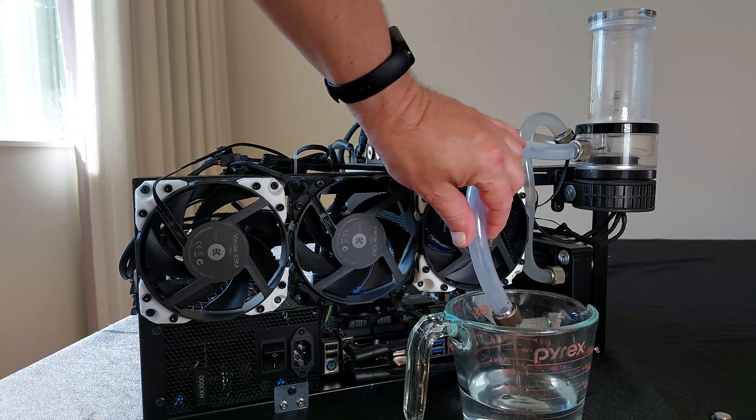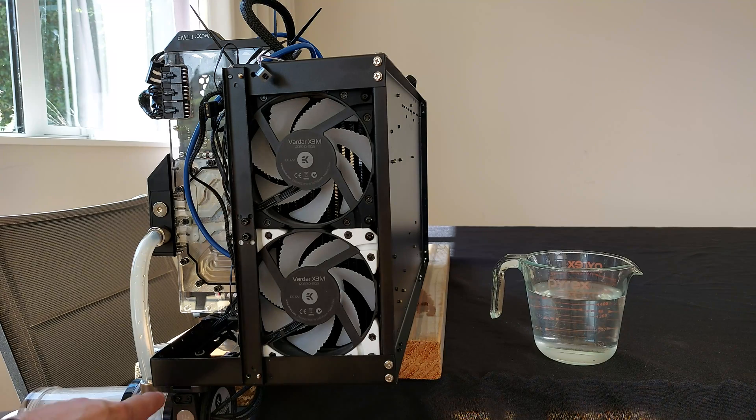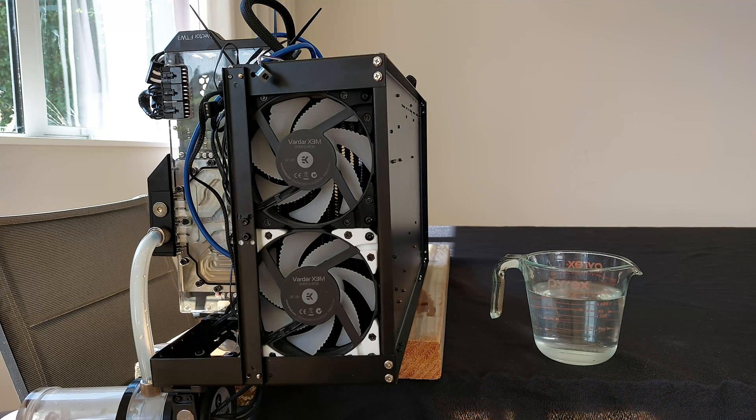Now we're on to the hard, difficult bit — draining it out from the radiator. I've been flipping the KryptoMiner around and actually managed to get the reservoir to a much lower point. I've managed to get out 450 ml of the coolant fluid now, which is by far the majority of it. So that's going to make the mess when I disconnect this next pipe a lot less. Let's try and disconnect this pipe and collect the rest of it.